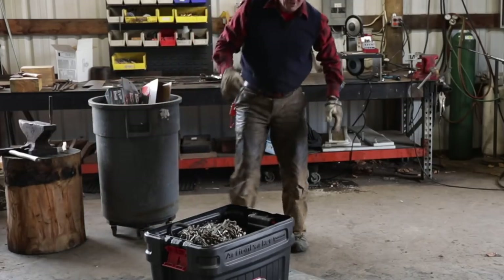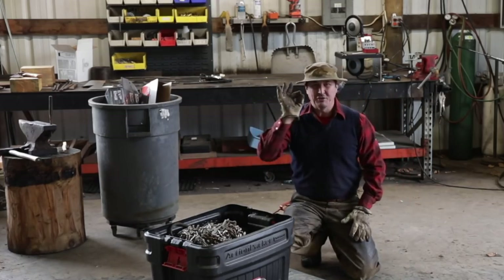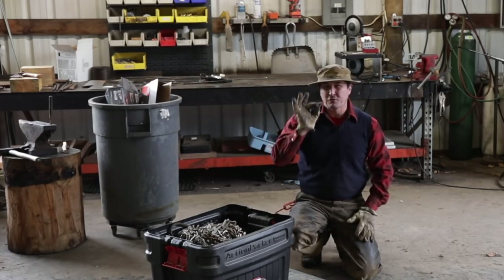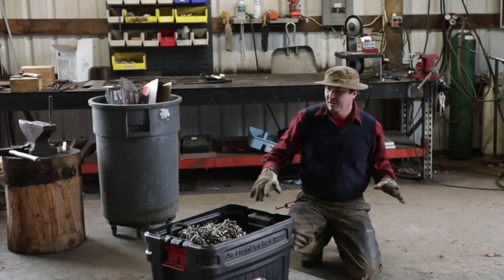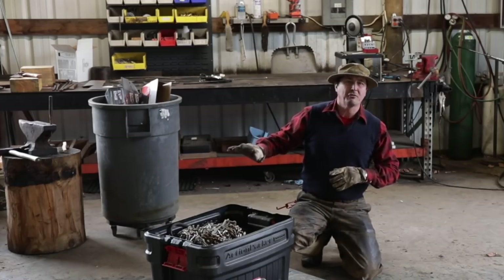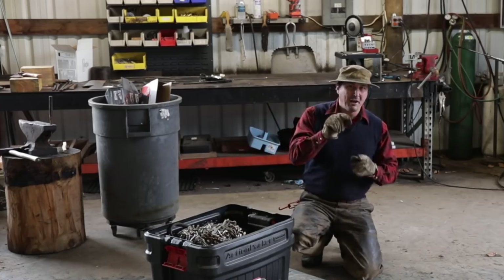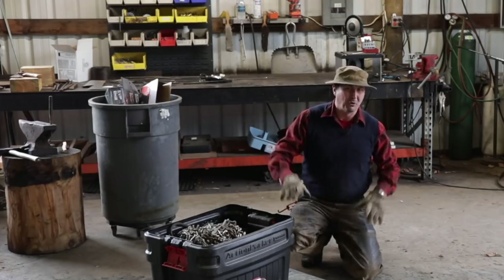Let me give you a hint. If you're ever in your shop and you drop the tiniest little lock washer, spring, bearing, or nut and you search all over and can't find it, just go grab anything with a caster wheel on it and roll it across the floor one time. It'll find that thing and stop the wheel and skid it along your floor.